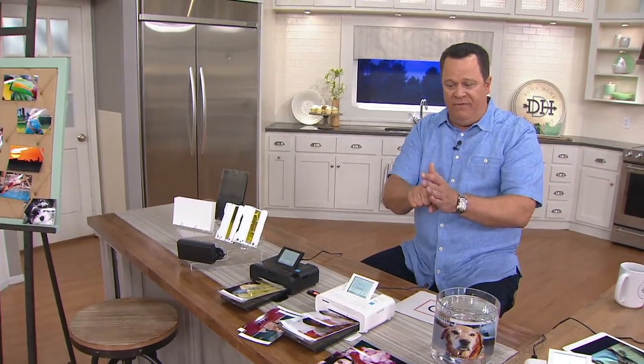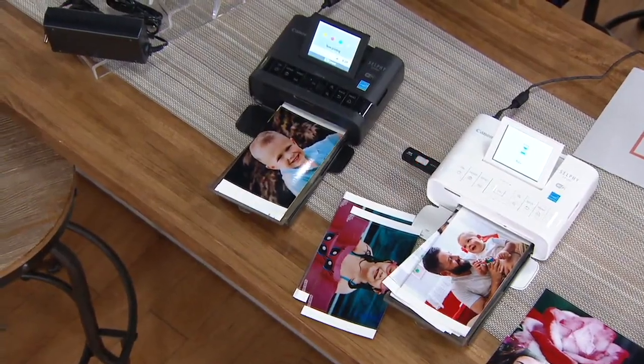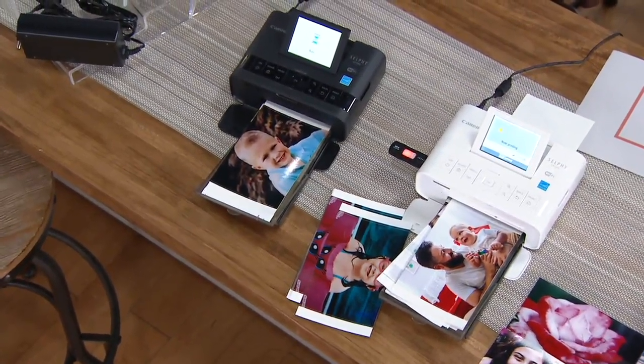Do you have a thumb drive? Pop it in. Photo card, SD photo card — pop it in there. Want to send them wirelessly from your phone or tablet? You can do that as well. And how long does it take to print a photo? It takes 47 seconds, and in just that amount of time you have a professional-grade print, just like a photo lab.